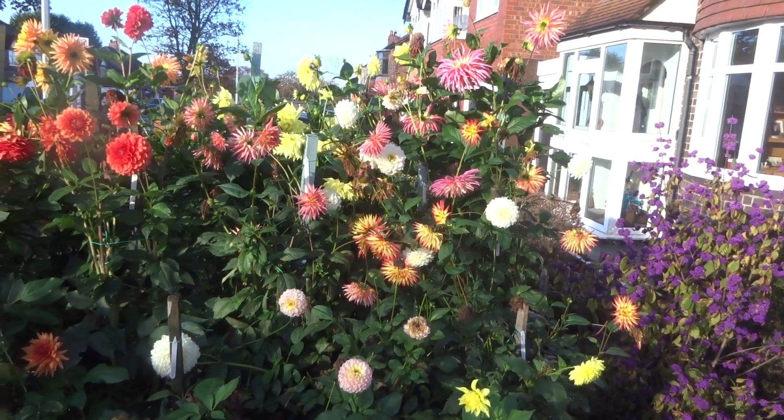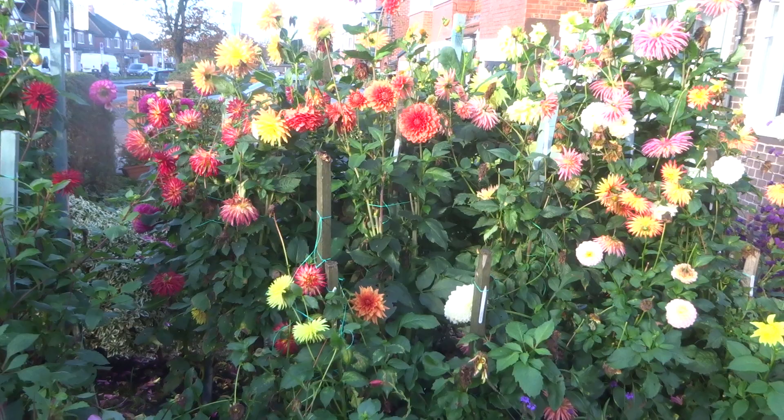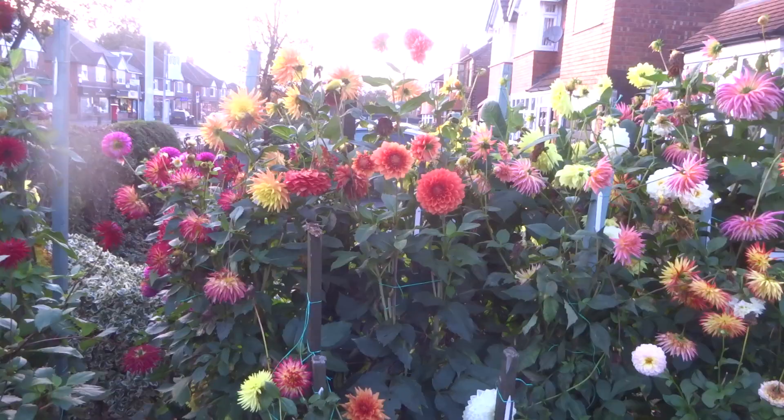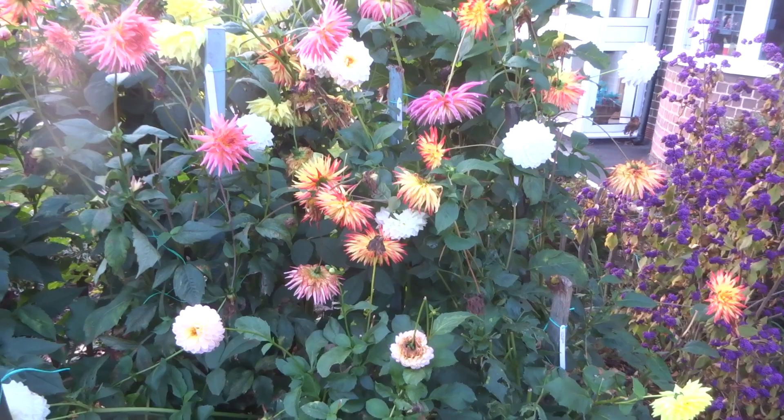Hello again, this is the sixth video we've made this year showing how we grow dahlias in our garden in the north of England. It's now early November and although the dahlias haven't been killed off by any frost, the reduction in daylight has made them start to look a bit sad. Jeff's a bit sad too because it's getting to the end of the season and he will soon have to put the tubers into winter storage.